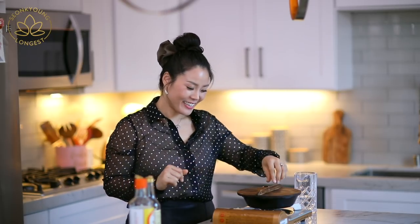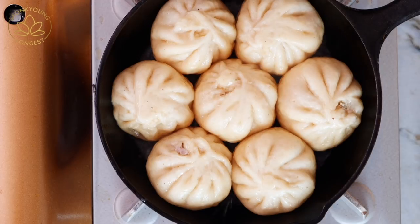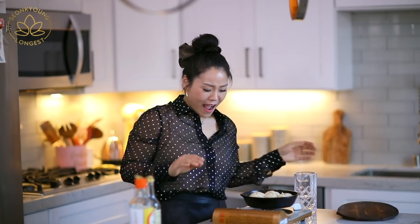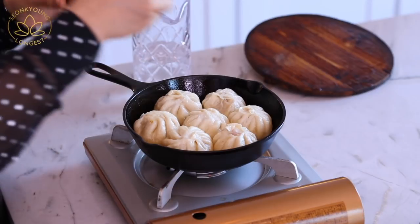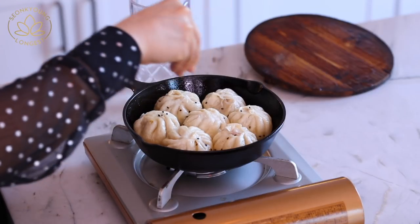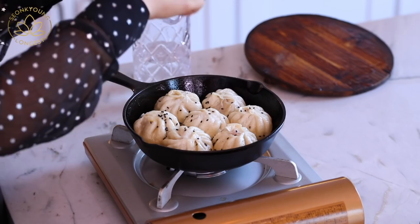It's been about ten minutes, and now you can actually uncover. That's so good! You kind of have to garnish with some sesame seeds — I love using black sesame seeds because that's what the street vendors in Taiwan use.